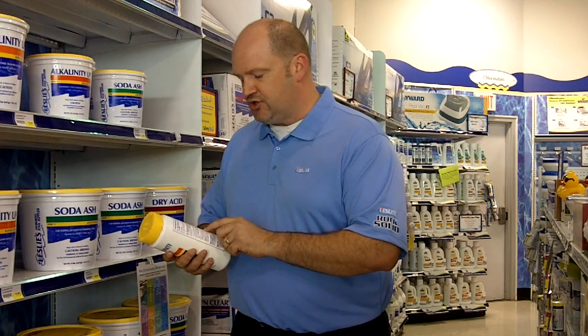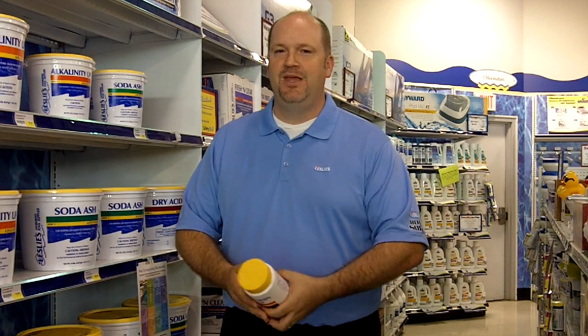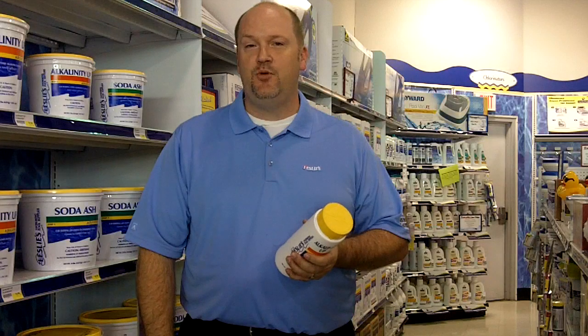Always read and follow label instructions when adding any chemicals to your pool. They contain important safety information as well as proper dosage and application instructions. Our goal at Leslie's is to make pool care easy. For more information, visit any of our stores or our website, lesliespool.com.